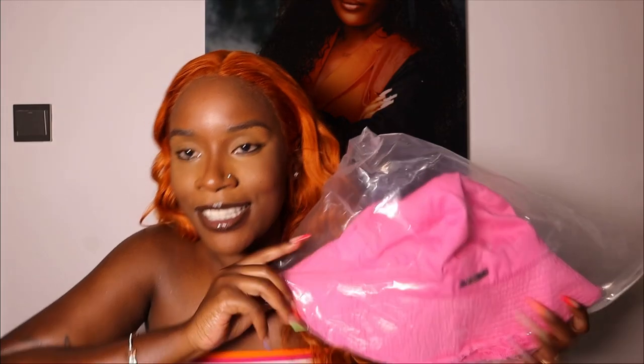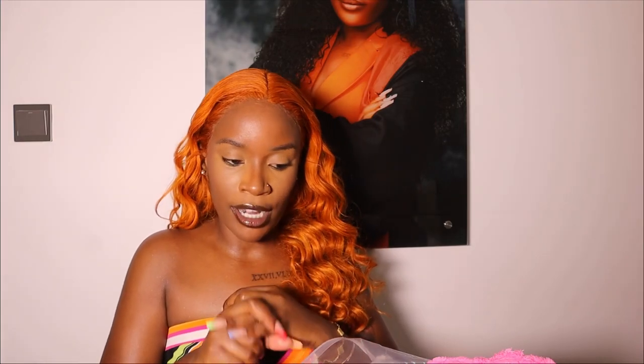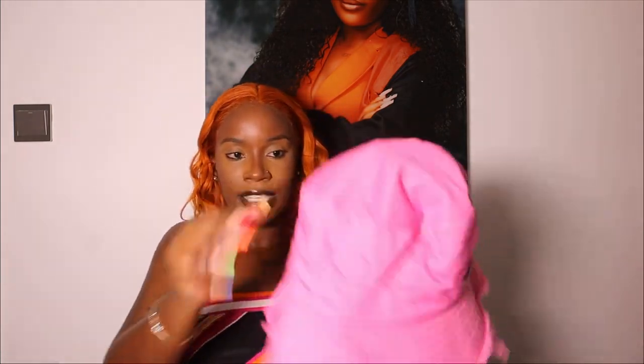The first thing that came in this box is this bucket hat. I've been seeing the TikTok and Instagram girls shining with this bucket hat and I knew I had to get it. I actually wanted either a blue or a pink one, but they didn't have the specific hat in blue, so I decided to take the pink one — and pink was one of the colors I also wanted.